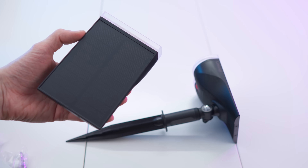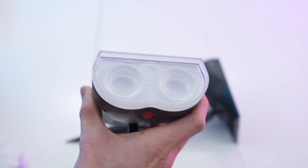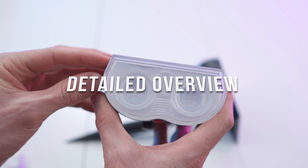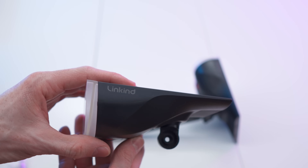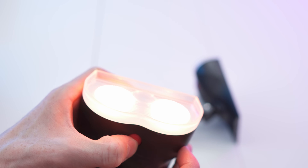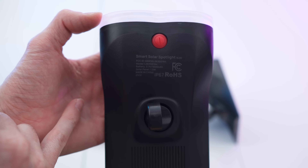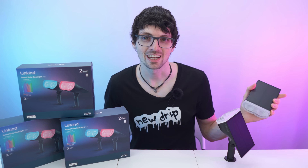Now look at that - really dope. Massive solar panel on top and two bright spotlights. We also have a warning note on the front, so let's pull it off. On the bottom we have the on/off button - really nice button. We're supposed to charge it up for a full 48 hours under direct sunlight. Here we have all the small print and the rating, and of course the mounting attachment. Not bad, right? So let's set it all up, check out the app, and then of course test it.